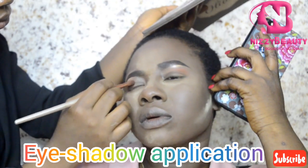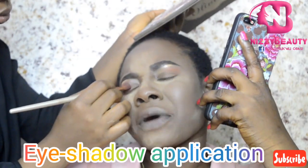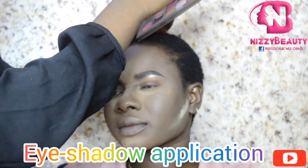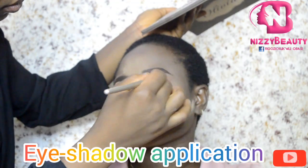Starting from the upper lids, I applied my light matte eyeshadow, then went into deepening the crease with a dark purple eyeshadow.